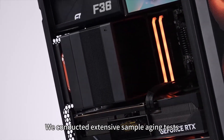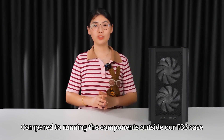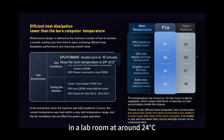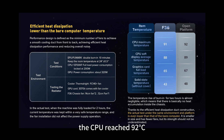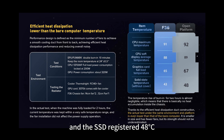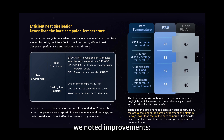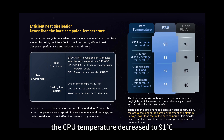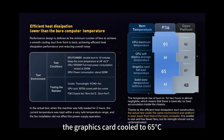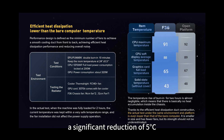We conducted extensive sample aging tests prior to the official release of our product and are pleased to share the results. Compared to running the components outside the F36 case in a lab room at around 24 degrees Celsius, the CPU reached 92°C, the graphics card peaked at 67°C under full load, and the SSD registered 48°C. Upon installing these components into the F36 chassis, the CPU temperature decreased to 91°C, the graphics card cooled to 65°C, and the SSD dropped to just 43°C — a significant reduction of 5 degrees.